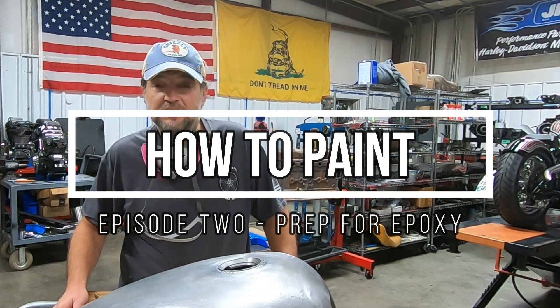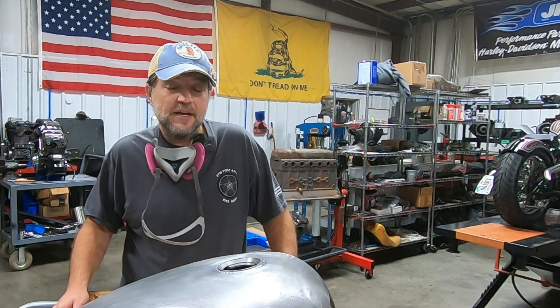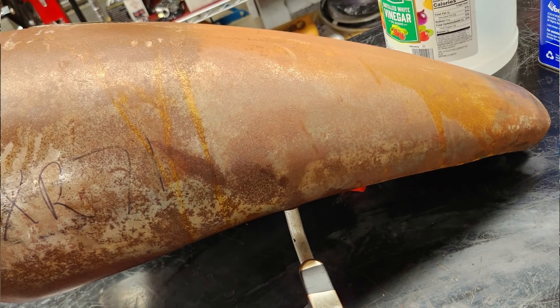Hello everyone and welcome back. This is episode 2 on the paint series with SADA for Project FXR 71 and we've got a lot of stuff to cover. We're going to talk about this SADA primer gun that I ordered — I finally got all my guns in. We're also going to cover how I removed the rust from the inside of this tank and sealed it, plus tips and tricks I've learned from the pros. So stick around.